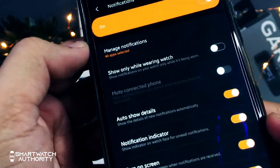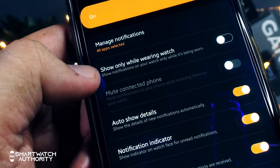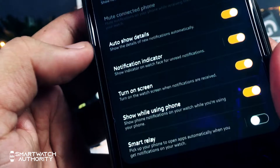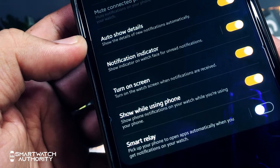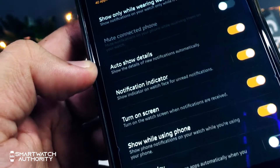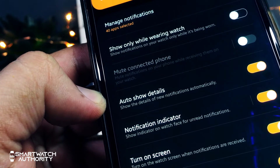Going back to the notification options, here you can customize when and how you are able to get notifications on your watch. You can opt to receive notifications on the watch only when you are wearing it. You can choose to show no notifications on the phone, or show the details of the message on the notification panel or on the screen.